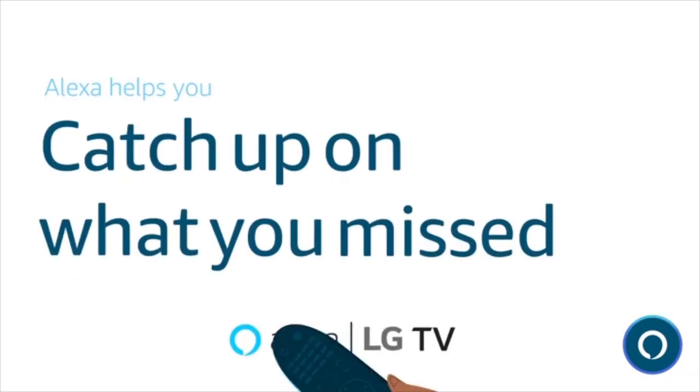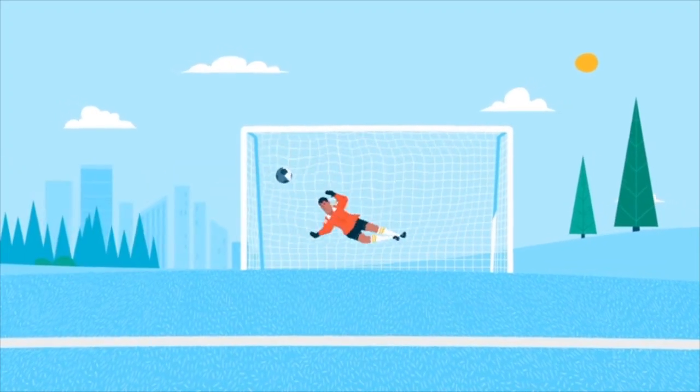Catch up on what you missed. Alexa, show me soccer highlights. Here are the latest highlights.